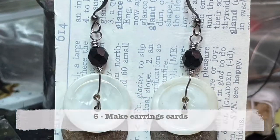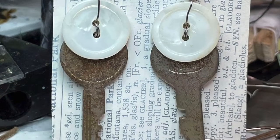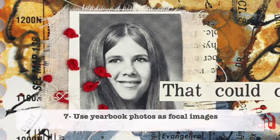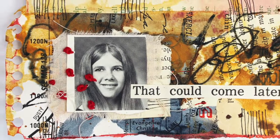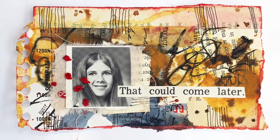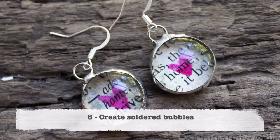Number five is to draw some neurographic doodles on that paper — I am obsessed with this type of doodling and it's a lot of fun. Number six: make some earring cards. I like to use old paper as the backer to my jewelry designs, and I've got a video on that. Number seven: use the yearbook photos as the focal images in your art — old yearbooks are classic, cool, and perfect.